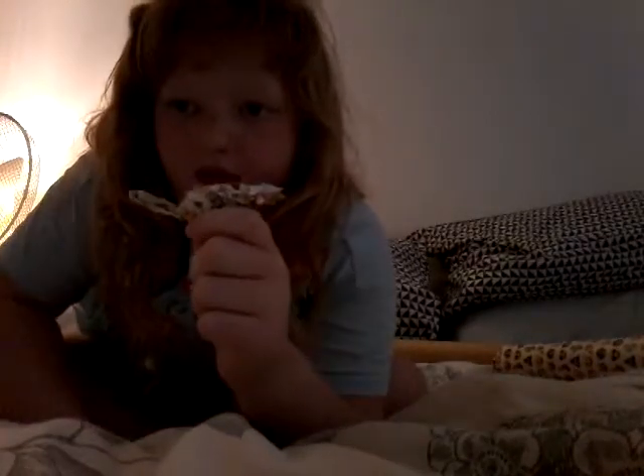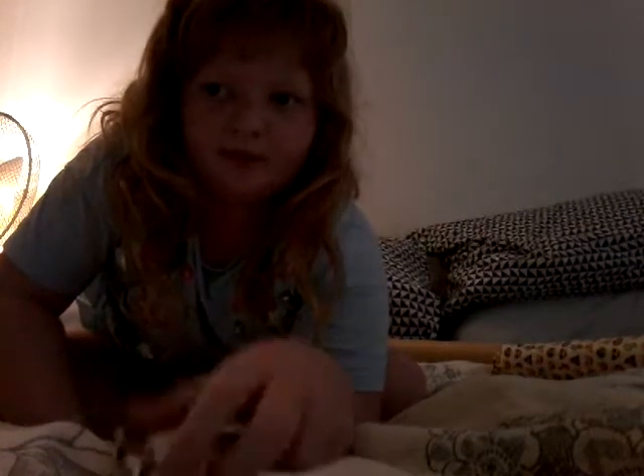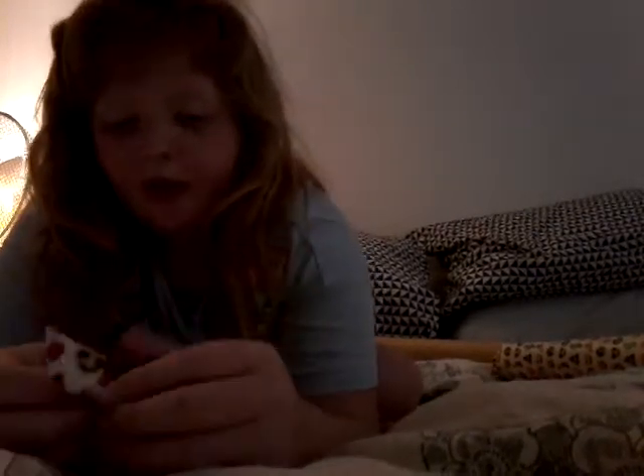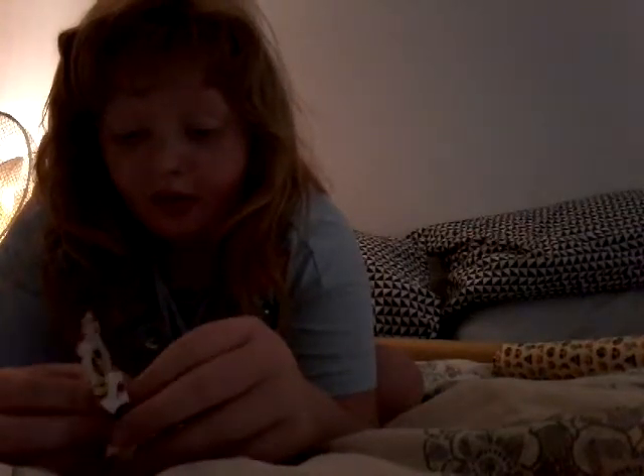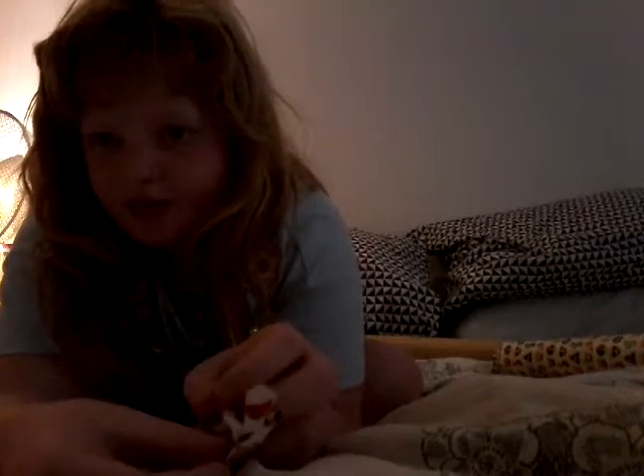This is guinea pig size. This is going to be for Sam's guinea pig. Grab a guinea pig size one of these as well. Just slide that and then slide the treat inside.